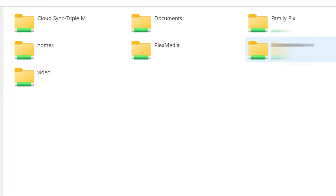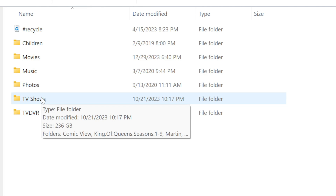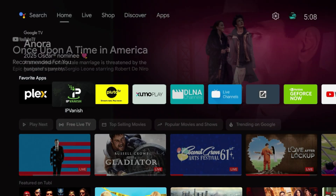Taking a look at my network-attached storage, you can see I have a Plex Media folder. Inside it, I've created categories: a children's section, movies, music, photos, and TV shows. You don't necessarily have to do this — you can dump files in a storage space and point Plex to it, and it will sort things for you. But I like to stay organized, so this is my setup. We'll be connecting this drive to the NVIDIA Shield shortly.